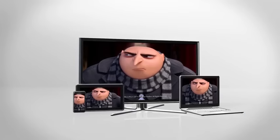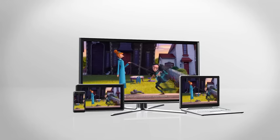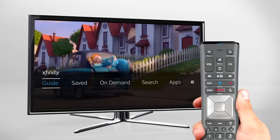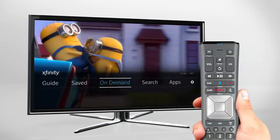Xfinity on the X1 Entertainment Operating System delivers the simplest, fastest, and most complete way to access your entertainment. Press the Xfinity button on your remote to get to the main menu. Here you can find shows to watch on live TV, your DVR, or Xfinity On Demand.